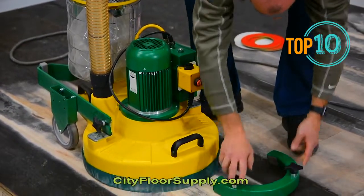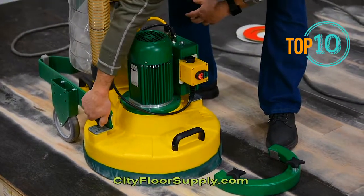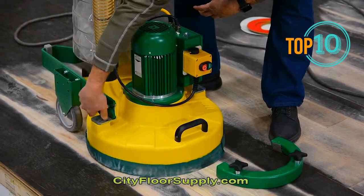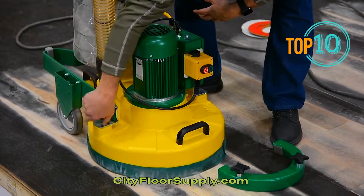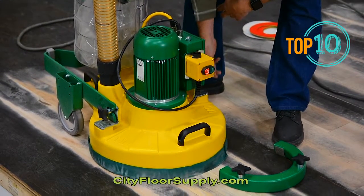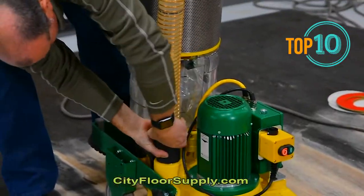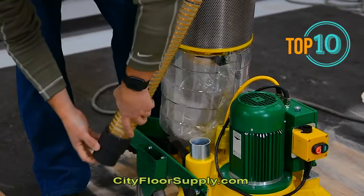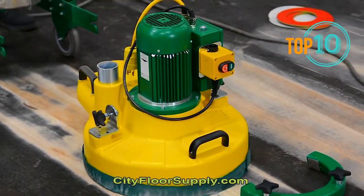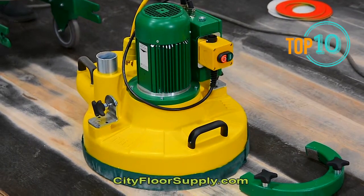If we're going to carry this, we don't need to carry the extra weight, so we'll take the weight off. Then we're going to take this hand knob and loosen it up, and the same on the other side. With those free, we'll disengage our vacuum hose. Now we have essentially the travel portion with the vacuum and filter head off of the machine.